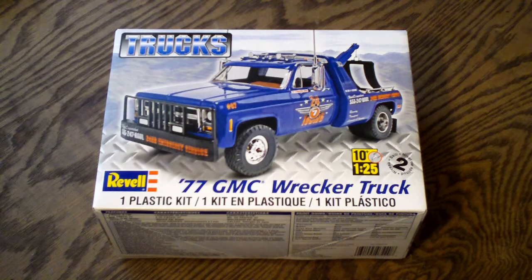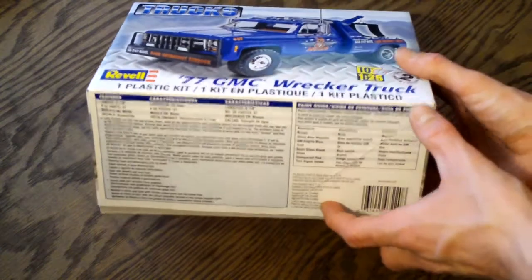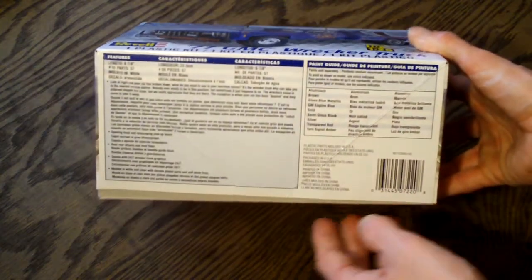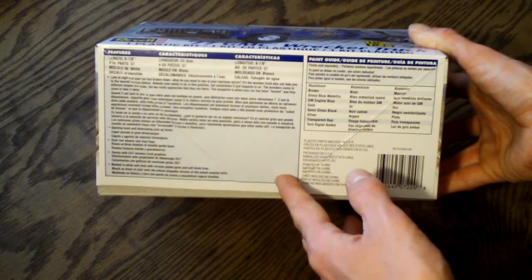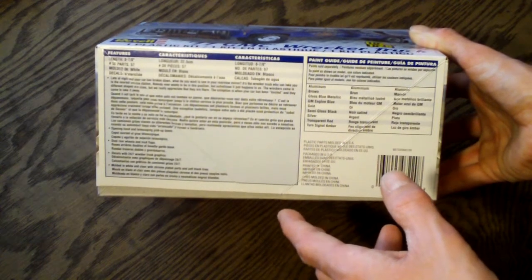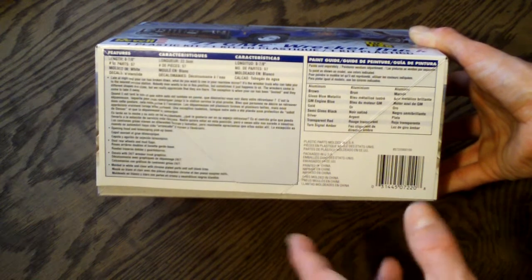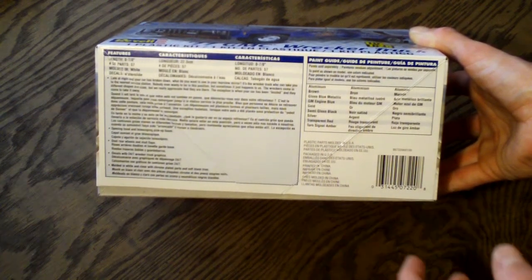Let me take a look around the box before showing you what comes inside. In typical Revell fashion, it gives you features and information about the model as well as the real truck itself. They also include a paint guide on the right. The length of this model is 8 and 7/8 inches, it features 57 parts molded in white, chrome, clear, and red. Waterslide decals are also included.